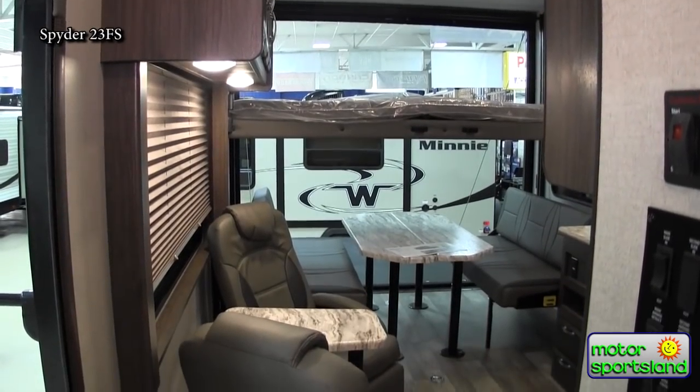That is the Winnebago Spider 23 FS toy hauler — an extremely well-built toy hauler with a solid foundation and high quality. This is really what you want if you're looking for a high-end toy hauler. Come check out the Winnebago Spider down at Motor Sportsland — we'd love to see you. Thanks.